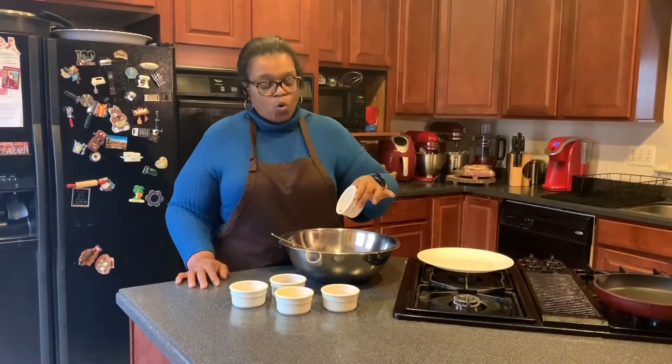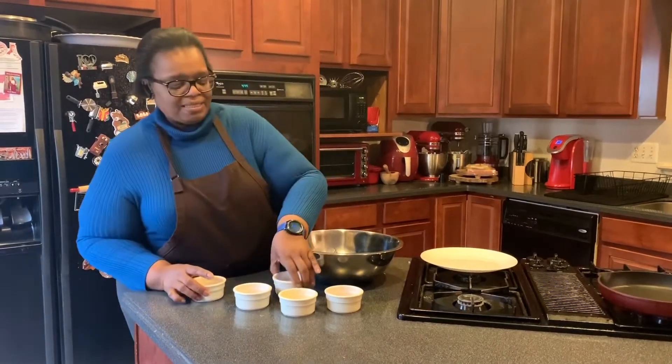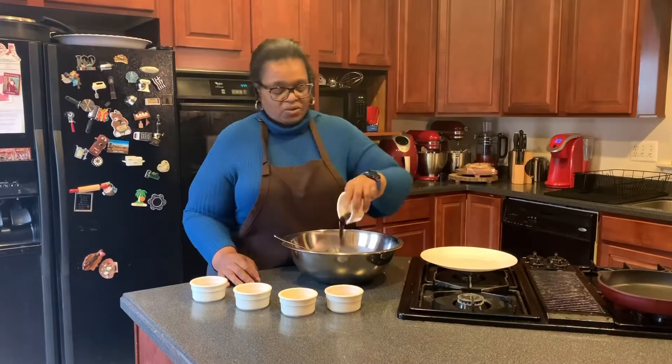One teaspoon of coarse black pepper — I like the coarse. And this is my favorite: I have two teaspoons of Worcestershire sauce.